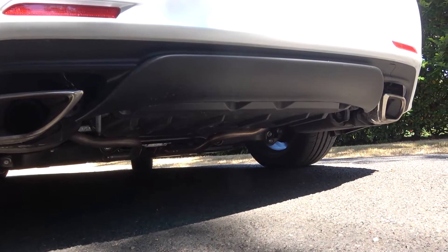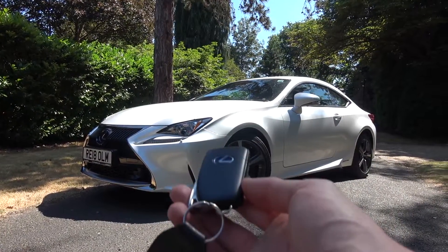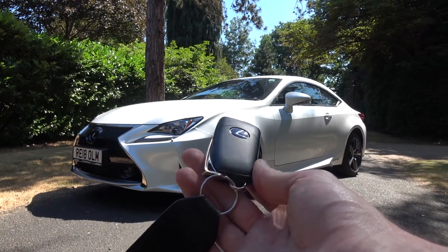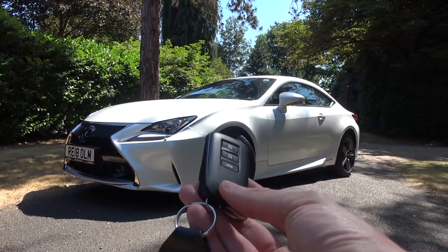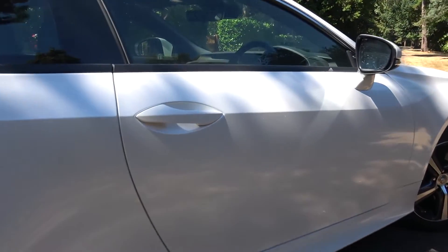Now we've finished the exterior tour, we can move inside. The main body of the key is plastic, and not as pleasurable to hold as the LC500 key, but the metal components enhance its quality. There are three buttons: lock, unlock, and to open the boot. The door opens easily with keyless entry, otherwise known as Lexus Smart Entry.